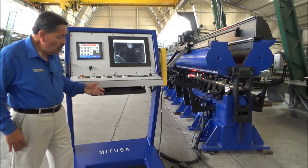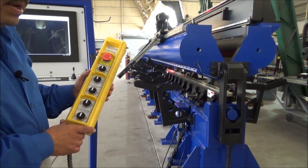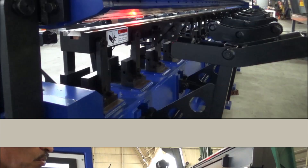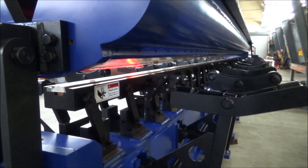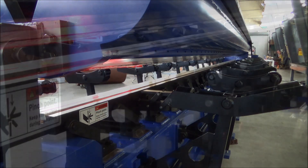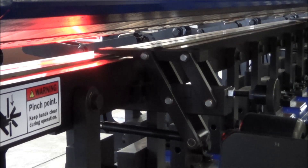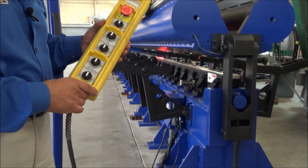We also have a manual pendant. This is where the operator can actually jog different things — for example, he can take his mandrel up and down. We have a total of four inches of clearance so that he can load material in and out easily without marring the material or the tooling inside the mandrel. We also have the edge alignment devices, which are activated in and out for flat sheets so that you can come up against a solid edge to be able to clamp. With the manual pendant, the operator is allowed to make various adjustments for loading and unloading of his parts.